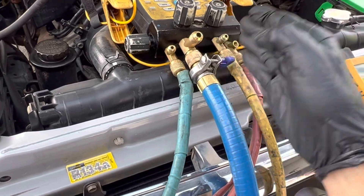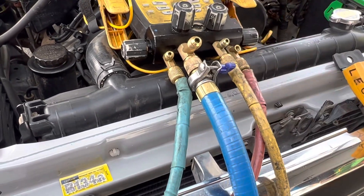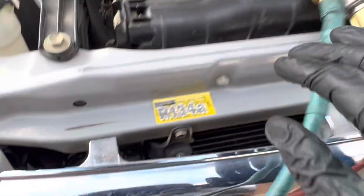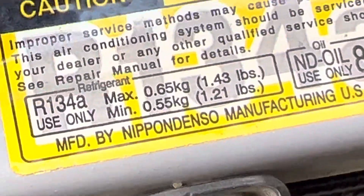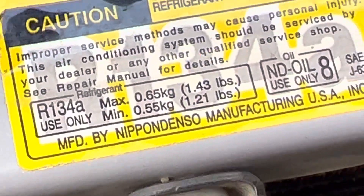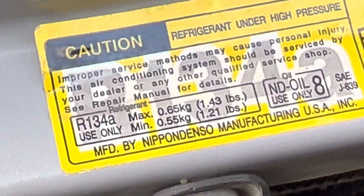Alright, next video let's see how this thing operates after it has a full charge — because this one was supposed to have 650 grams and it only had 50 grams. It was running, but it wasn't cooling.